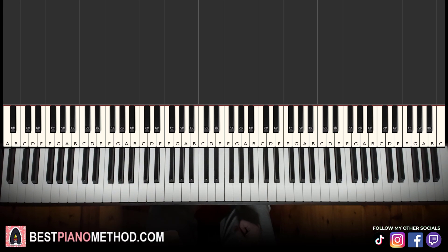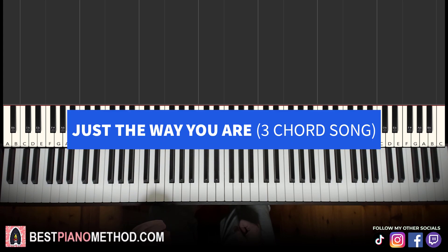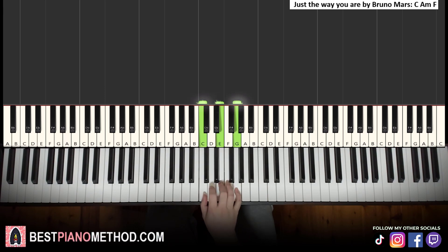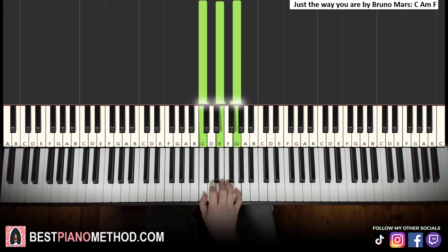Now let's move on to the next song, which is Just The Way You Are by Bruno Mars. This song only has three chords. The three chords are C major — right hand C, E, G, left hand bass note C — which you already learned from the previous song.